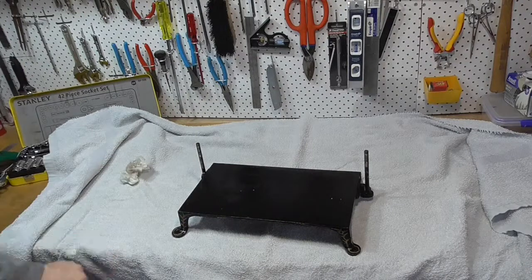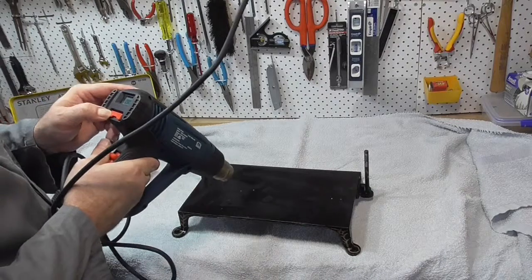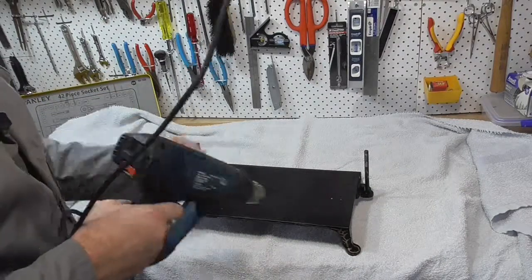It's important to dry everything quickly after it's been washed to avoid any rusting. I'll also give everything a quick coat of furniture wax.